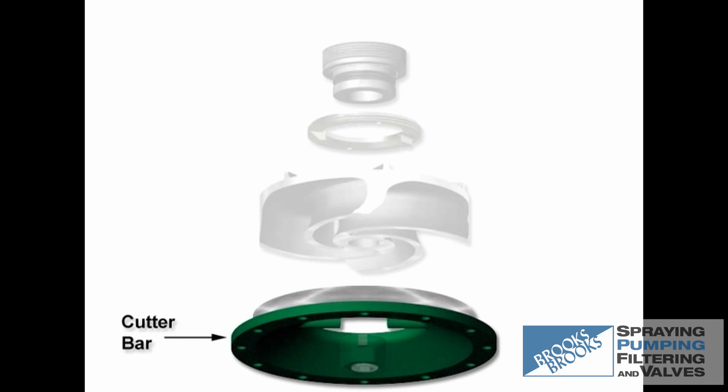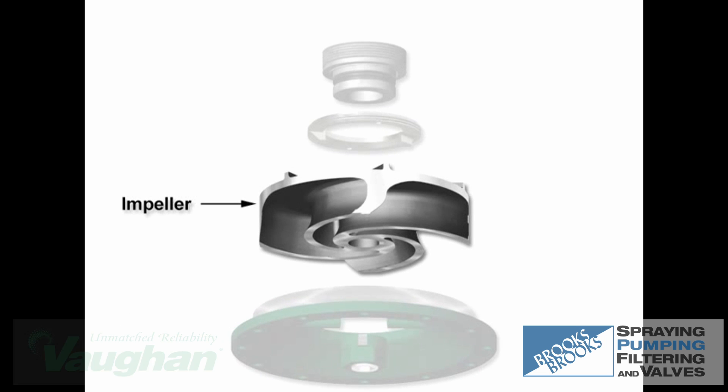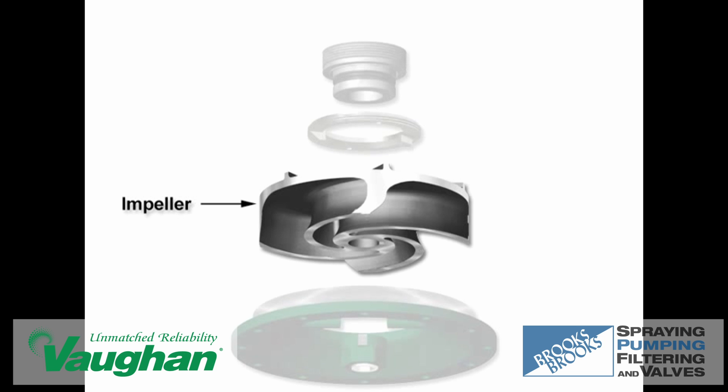The cutter bar not only serves as the pump's suction plate, but also acts as the shear bar against which the impeller veins chop solids upon entry into the pump. The impeller is a semi-open centrifugal design with cupped and sharpened veins to provide maximum chopping and pumping efficiency.